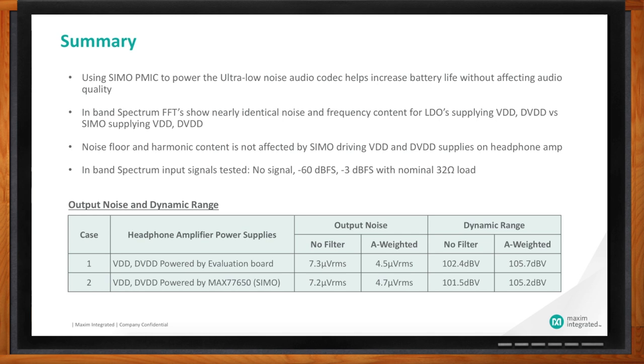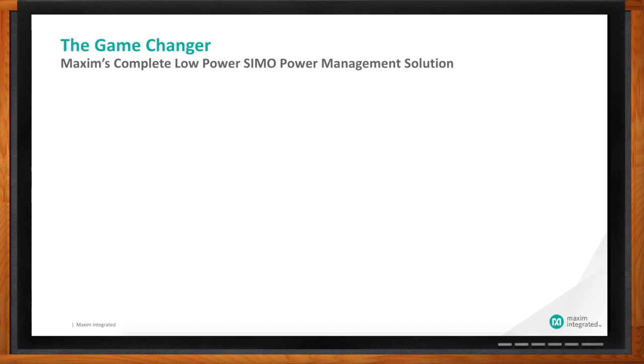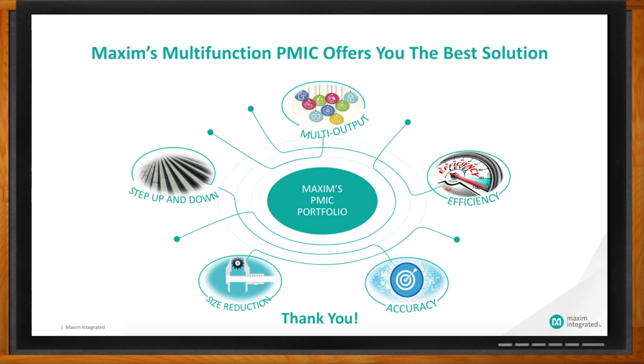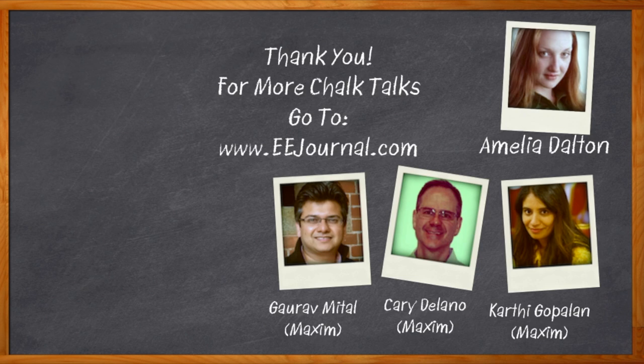Key takeaways: the Simo increases battery life without affecting audio quality. The in-band noise floor is very good whether you're using the Simo or LDOs to power it — not affecting the noise floor. The in-band spectrum tests with a minus 60 dB full-scale signal (dynamic range test) and minus 3 dB full-scale signal driving a nominal 32-ohm load show that A-weighted output noise and dynamic range are essentially unchanged versus the golden case of powering with an LDO. The Simo is a very highly integrated solution — small form factor, great for mobile and portable devices, with very long battery life. Thanks for joining us. For more Chalk Talks, head to EE Journal or search YouTube for eejournal.